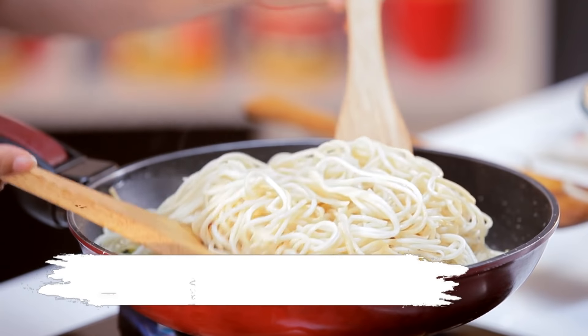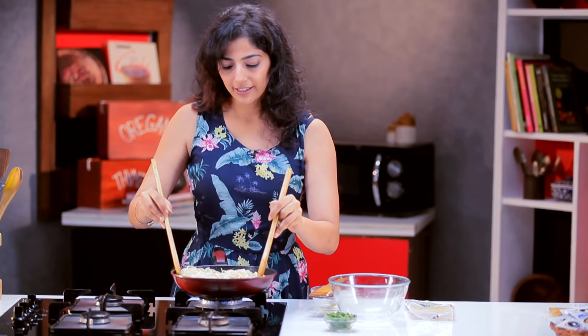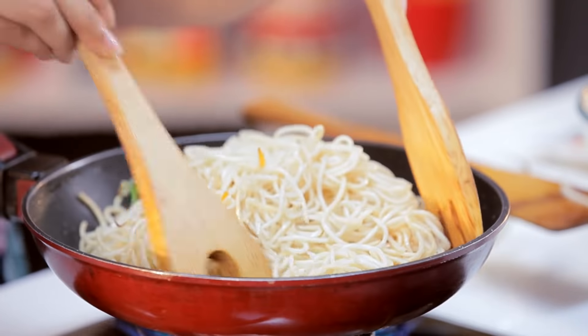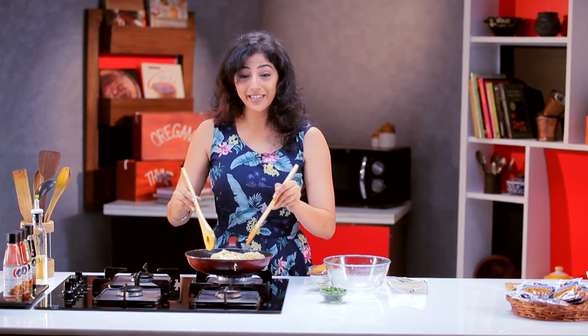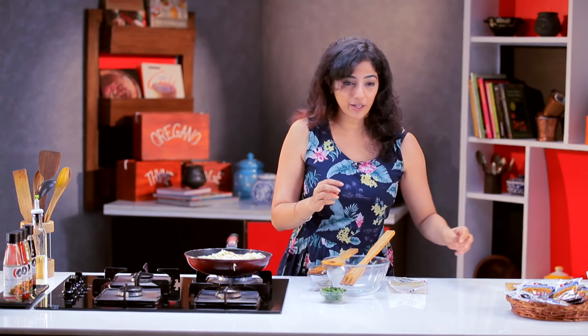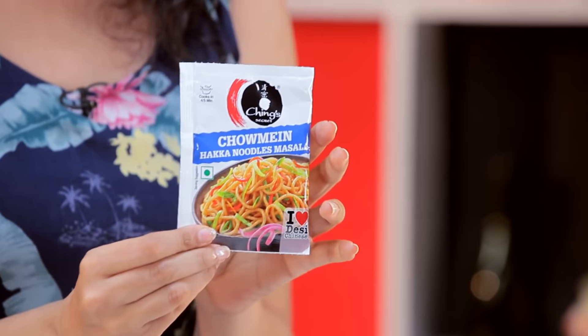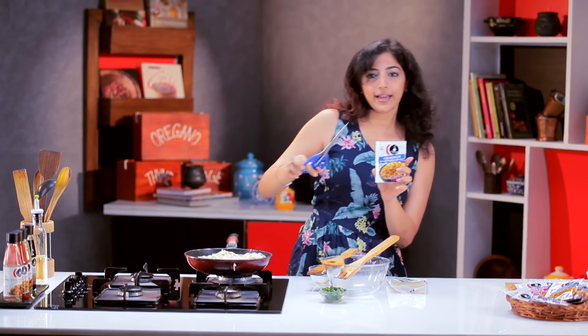Now let's mix the vegetables and noodles. Our main ingredient is Ching's chaumine haka noodles masala. This is a packet.